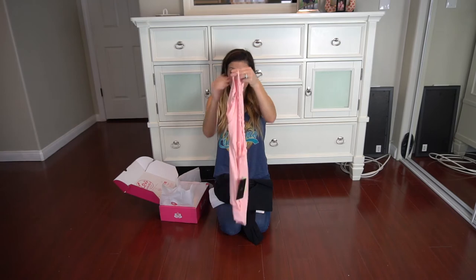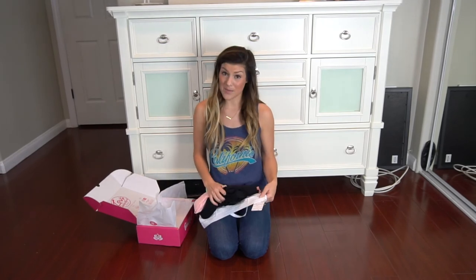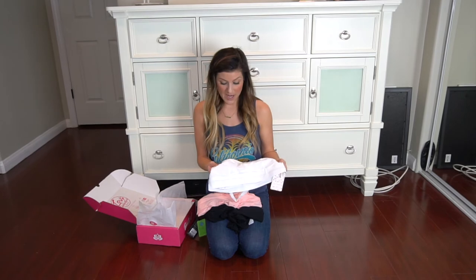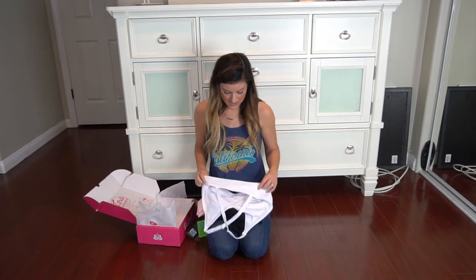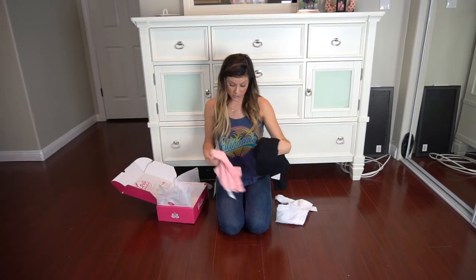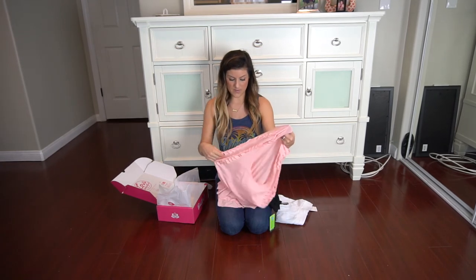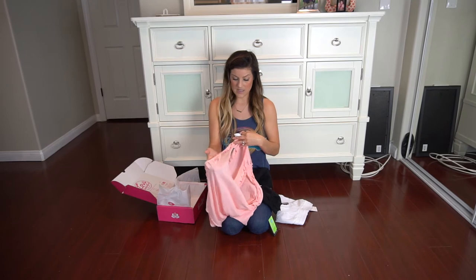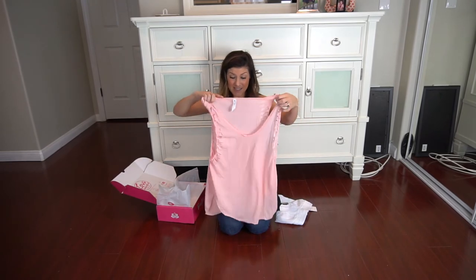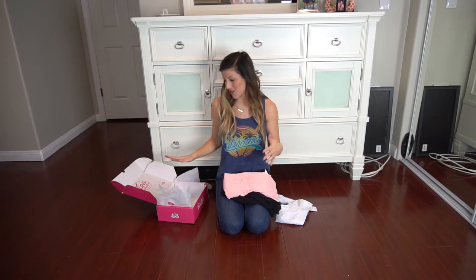I'm going to try everything on and show you how it fits. I'll be following up with a workout. So what are my thoughts? I think it's a fabulous deal if you like to save money. These are definitely high-end quality products that I would personally have purchased. I think these are going to be a huge winner. This shirt is very soft — it's high-quality material and I really like the uniqueness of the cutouts.